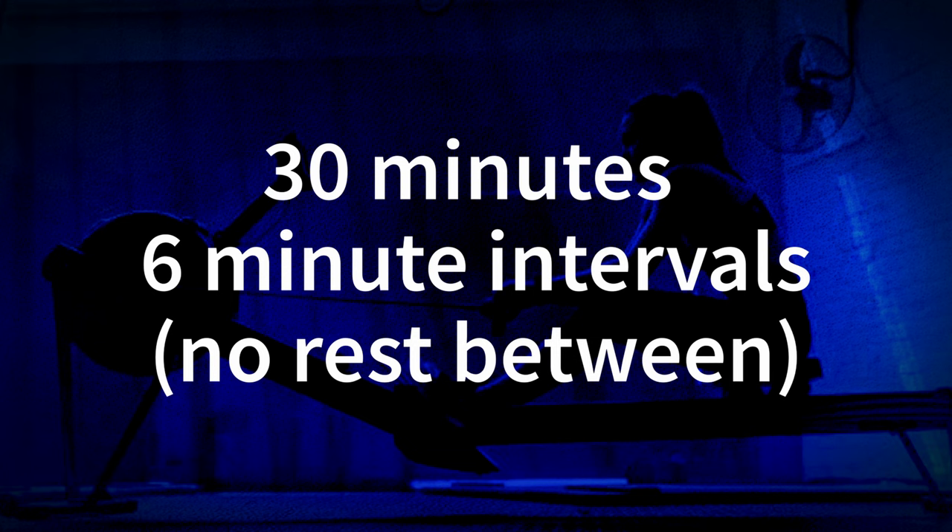It's going to be tough — trust me, it'll be tough — but you're not going to feel like you have to stop. We're going to break our 30 minutes into 6-minute chunks and do a stroke rate pyramid. Starting at 18 strokes a minute, then after 6 minutes going up to 22, then up to 26, then back down to 22, and back down to 18. Our pace will change as our stroke rate does.